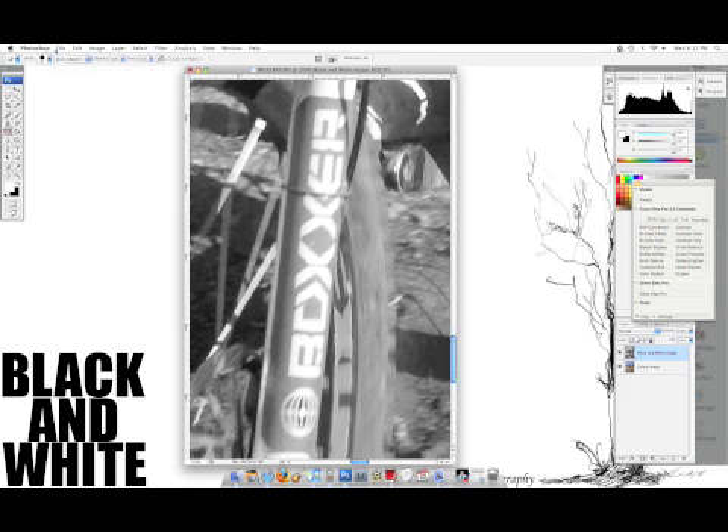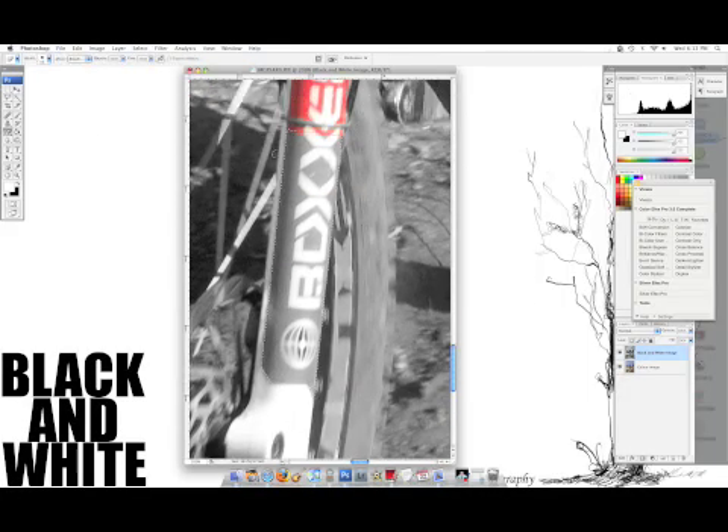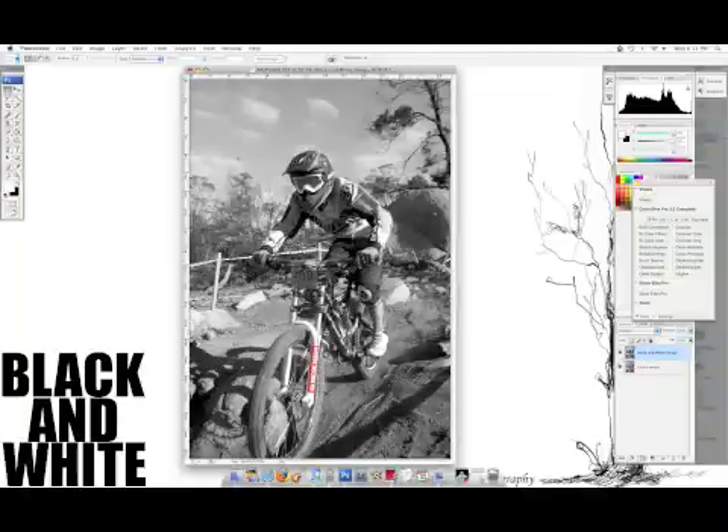Now you need to get a small eraser. I usually use it on about size 10 — nice and small. And you just simply erase. As you can see, that's brought out that quite well.